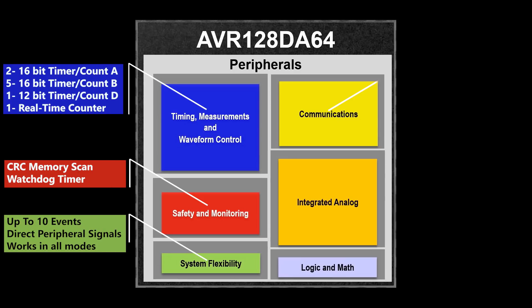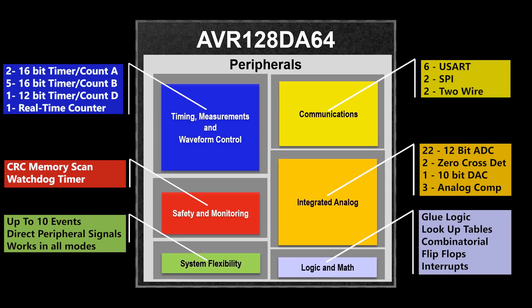One of the exciting features of this product is the core independent peripherals. These peripherals are designed to handle their tasks with no code or supervision from the CPU. This allows your CPU to focus on your application rather than low-level tasks that degrade performance. Included are direct memory access, waveform generators, numerically controlled oscillators, and configurable custom logic that allows you to define logic in hardware rather than software.